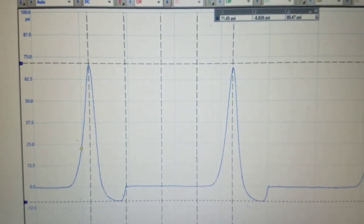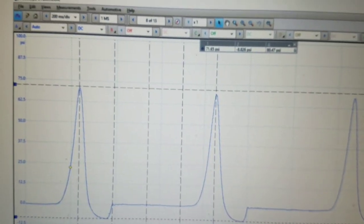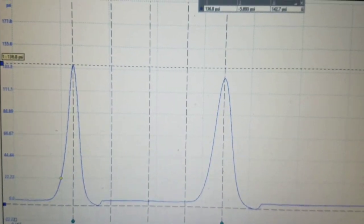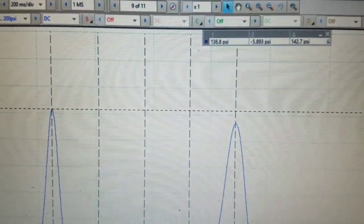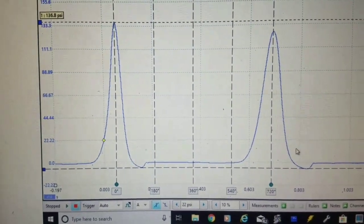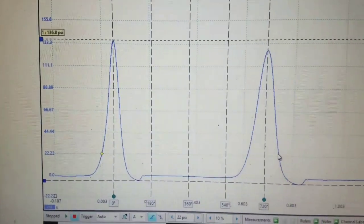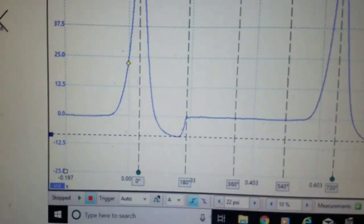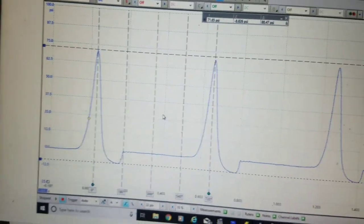Here are the findings: cylinder one was low based on our first test — it's only producing 71 psi. Minimum spec on these engines is around 140-145 psi. This is cylinder four, which was a good cylinder at 136 psi. You can see some variation in the waveform — the vacuum pocket where the exhaust valve is about to open — compared to cylinder one which had low compression.